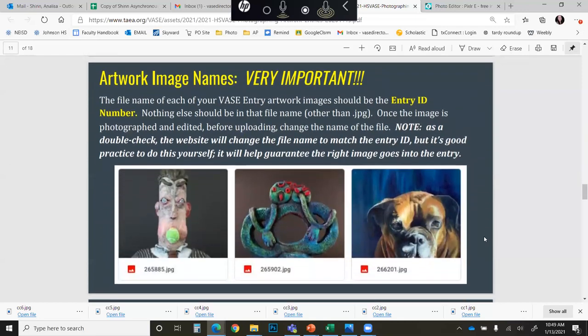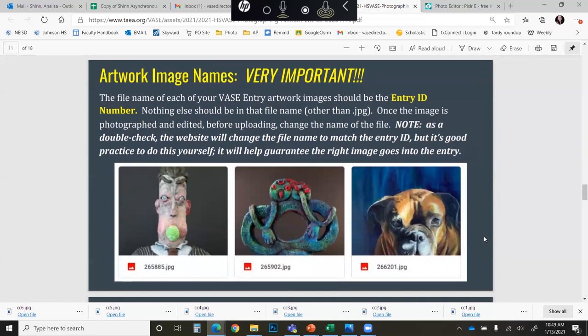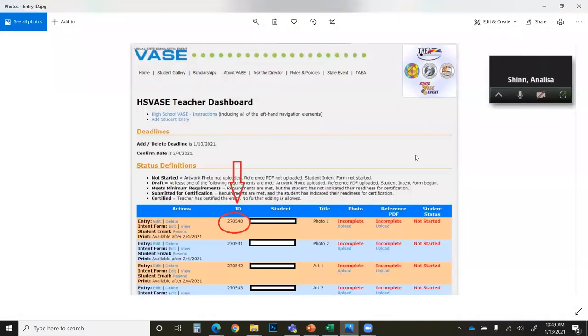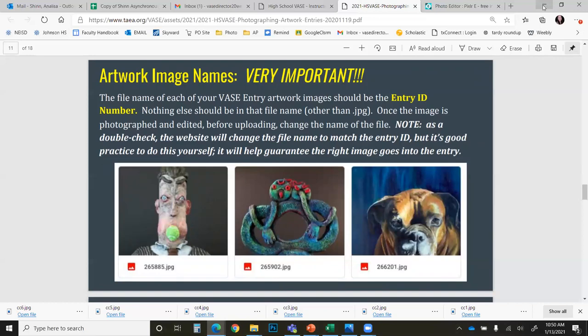This is extremely important: your artwork image file name needs to be your entry ID number. The entry ID number can be found on both the teacher and student dashboard, right where it says ID. Students, please note that if you are submitting two different pieces, they will have two different ID numbers, and you need to make sure that you are using the correct ID number for the correct piece.